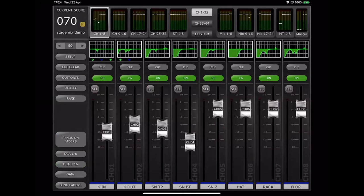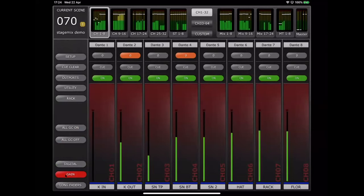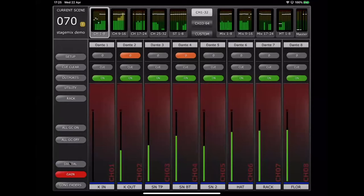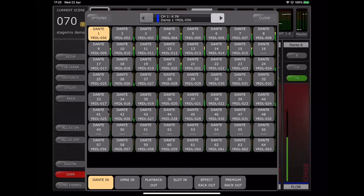In gain view, if you're patched over Dante to some Rios you would see gain faders. You can also see your digital gain faders by hitting the digital gain button. Above the faders in the red strip you will see your input patch selection — this can be edited from StageMix. Double tap on that to bring up the patch view, where you can see along the bottom the various patch groups: the type of ports, your Dante inputs, Omni inputs, NY slot ins, etc.